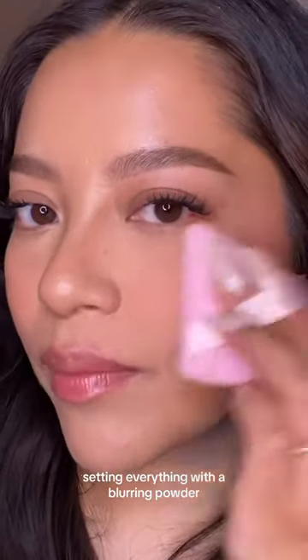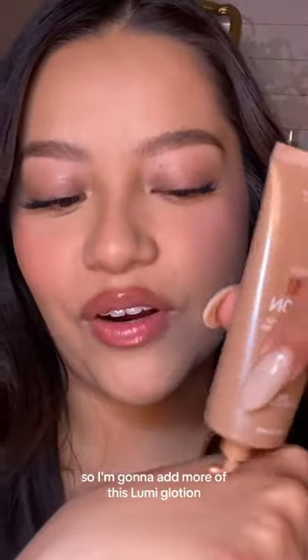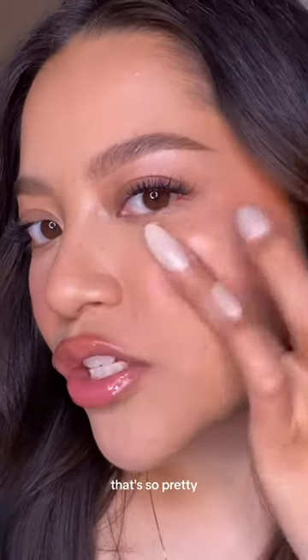Setting everything with a blurring powder. My face is too matte now, so I'm going to add more of this Lumi Glotion. And look at that — that's so pretty.